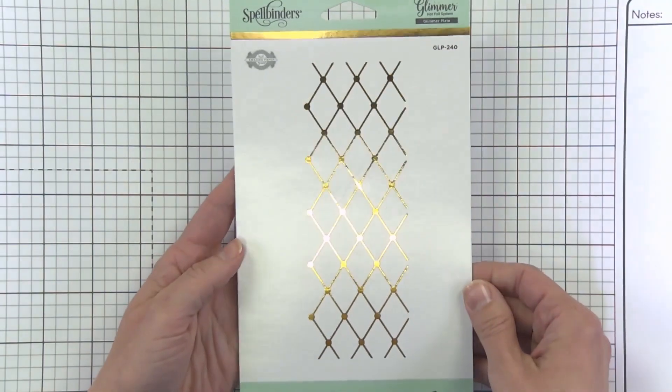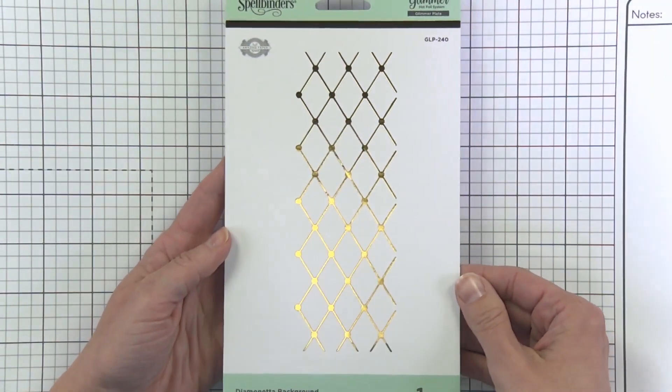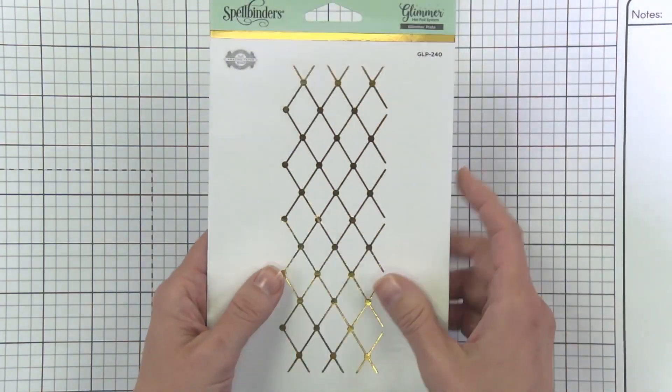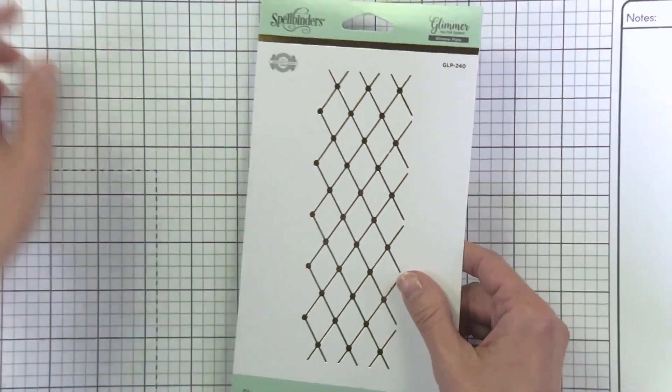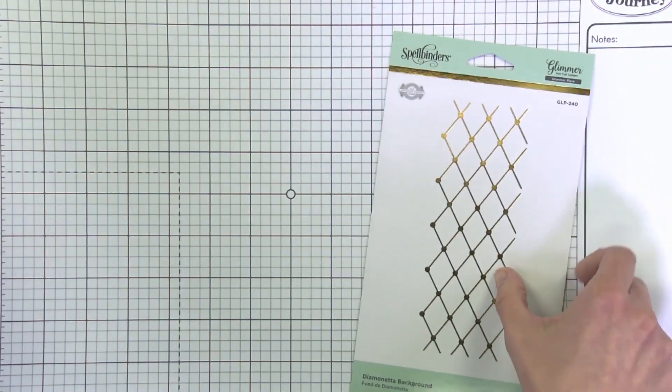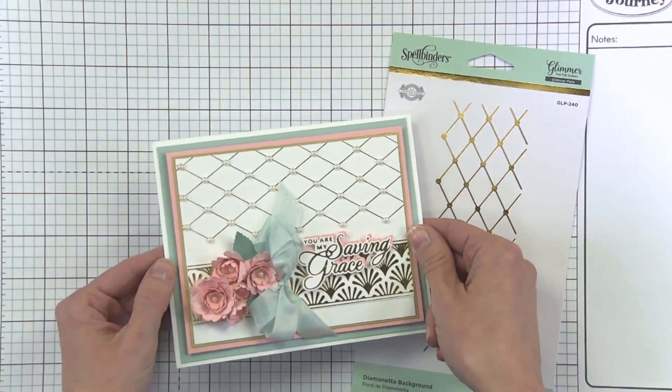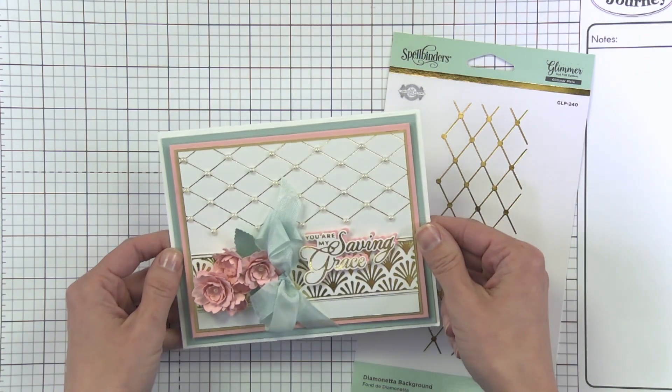The third SKU in the range is the Diamond Netta Background, and this is what it looks like — it glimmers a really beautiful background. On this card we paired it with pearls, and you could use gems or anything that really pronounces that gorgeous background.